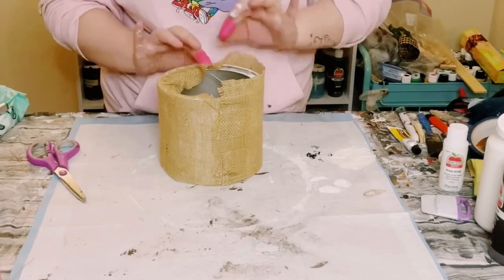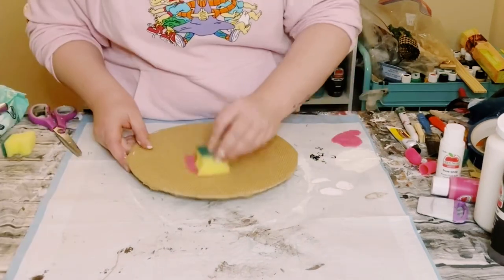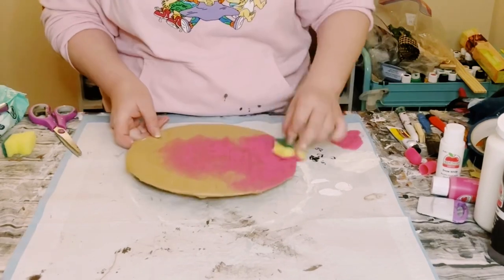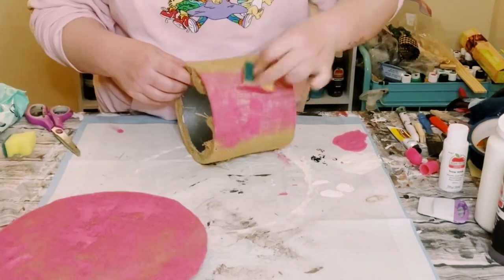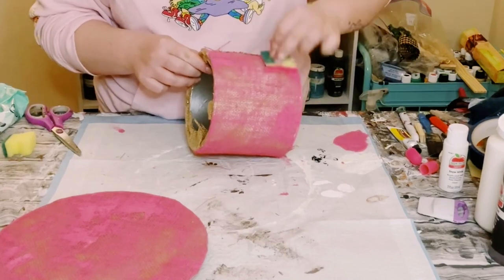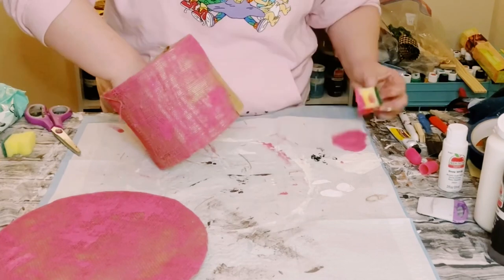You can leave the burlap as is, but I wanted to paint mine. Using cheap acrylic paint from Walmart and a Dollar Tree cut-up sponge, just dab the color right on. Do this to both the plate and the coffee container, then allow that to dry. I love that it still has that burlap texture but in a different color.